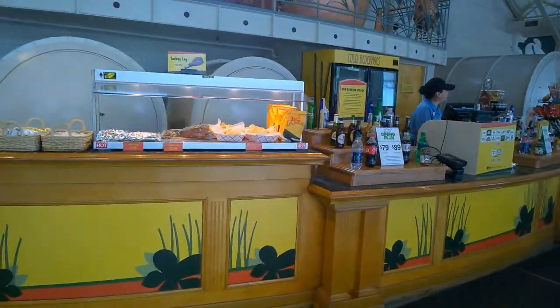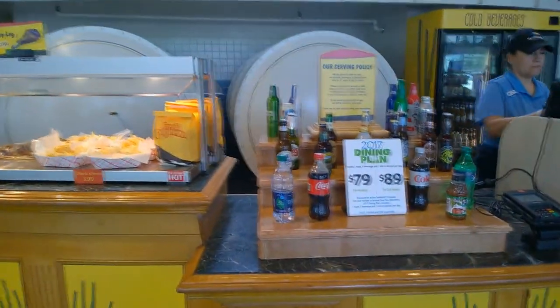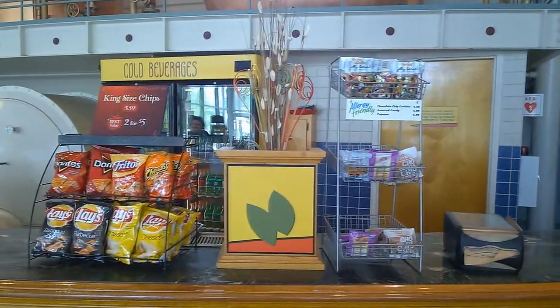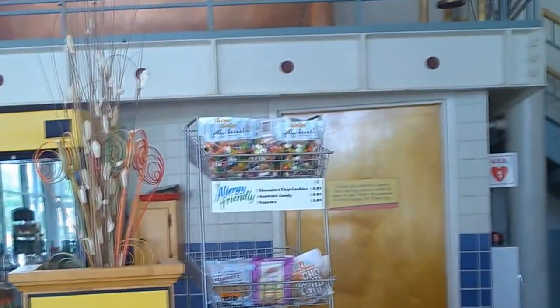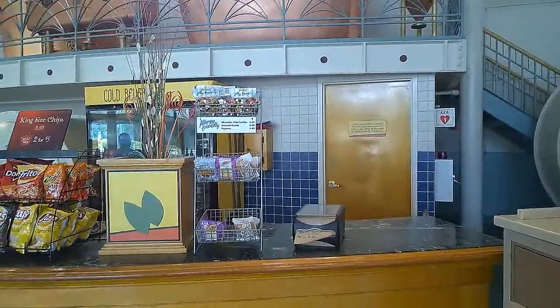These are the drinks they offer, and some of the snacks — another section of the bar with more snacks. They have jelly beans now, which is awesome for those with allergies, and of course gluten-free cookies.